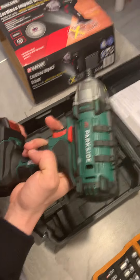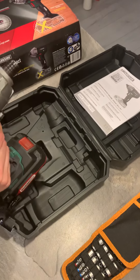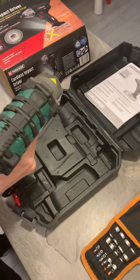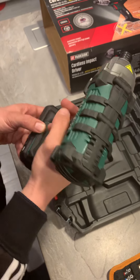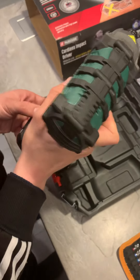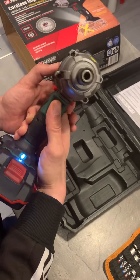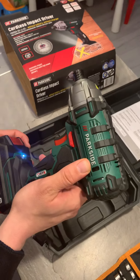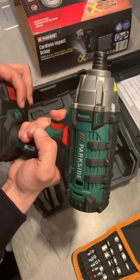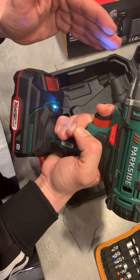It's not very heavy — it's light enough that it can be used very easily. There are left and right sides of rotation, and also a middle position for locking. The Parkside cordless impact driver also comes with a nice LED light which you can use during your work.